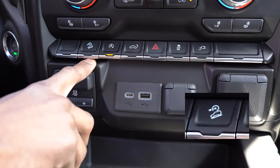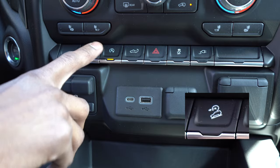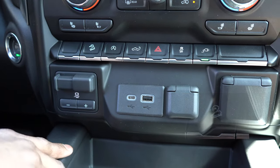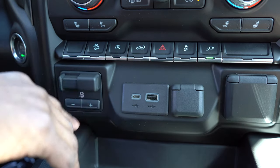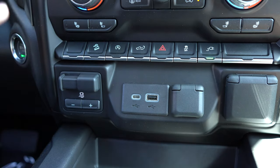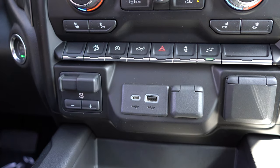This icon here indicates your downhill descent control. Not every Chevy Silverado 1500 is going to have it — it is optional. It actually helps you maintain the same speed that you're traveling at as you go down hills, so you're not constantly having to hit the brakes every time you start descending a hill. It's nice because it helps save the life of your brakes and just makes the overall driving experience more comfortable for you.